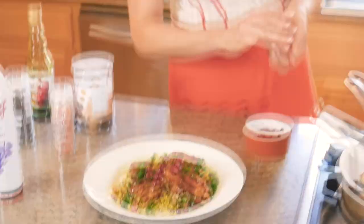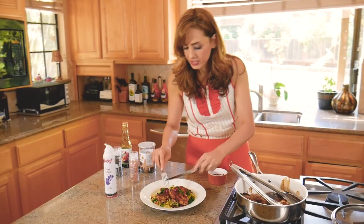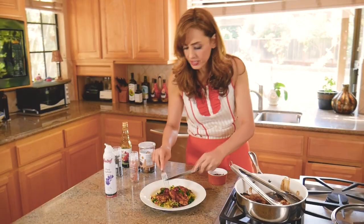Look at that — when the Palo Alto Weekly said they wanted my most colorful dish, I said I've got your colorful dish right here! That is gorgeous. I'm just going to take a little bite to get all the flavors. Oh, look at this chicken — it's beautiful, exactly the way I like it.